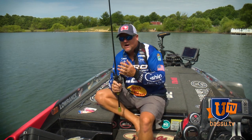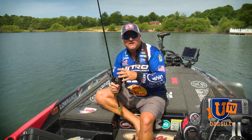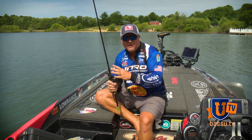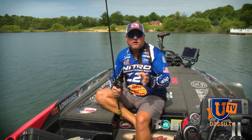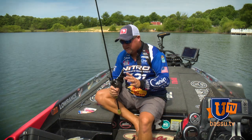I pair that along with 15 pound High Seas fluorocarbon. A lot of times I've gone up as far as 17, even 20 in thick grass, and I've gone down to 12 pound. It seems like that 15 pound mark is where I want to be a lot of times.